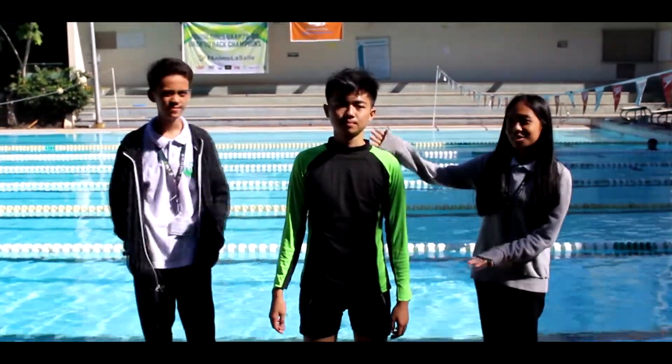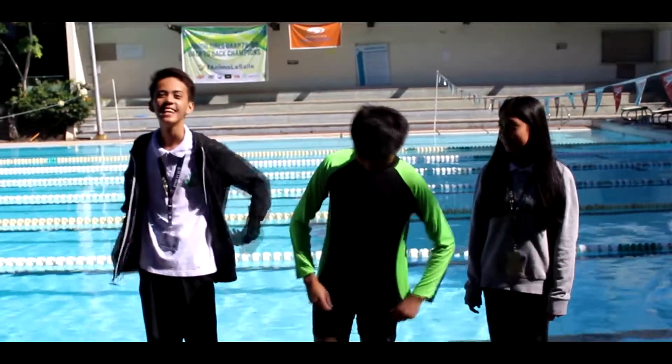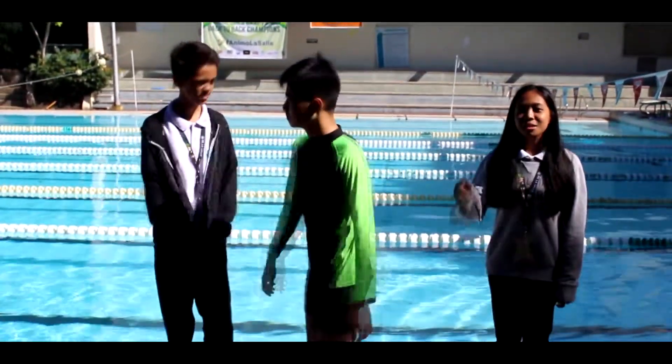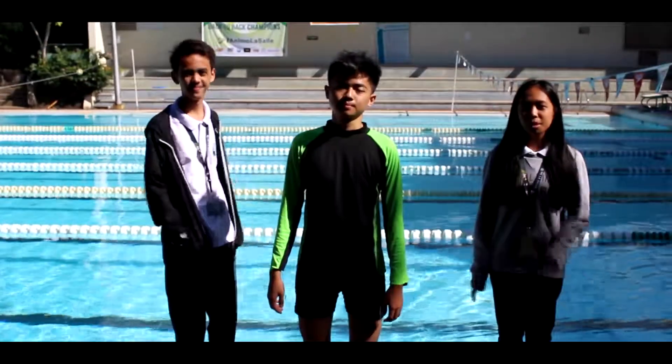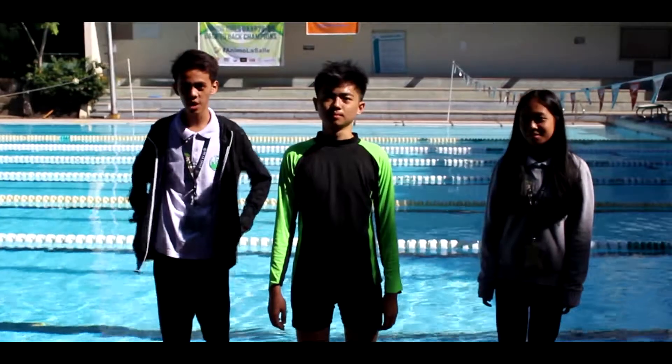So now Yoshi is with us to show the proper wear. As you can see, he is wearing his rash guard together with his cycling shorts. This is the example of proper attire that must be worn in swimming. So now you know the proper attire you must wear.